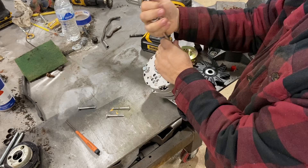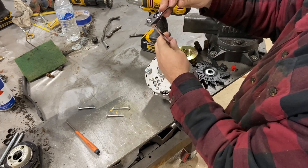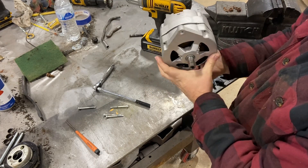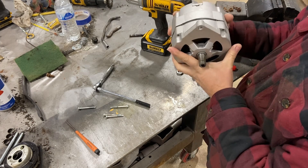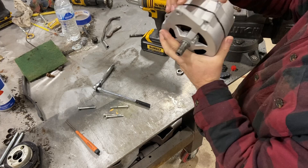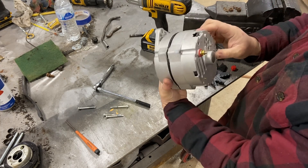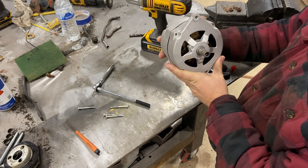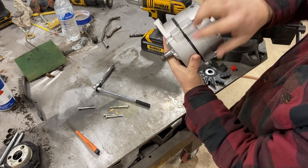And the last one. Now, before we break it loose, we were talking about changing the clock position. It's relative to where the plug is and relative to the mounting. So this alternator is in the 12 o'clock position. We want it rotated over — we want it at 9 o'clock, so it comes out the side.